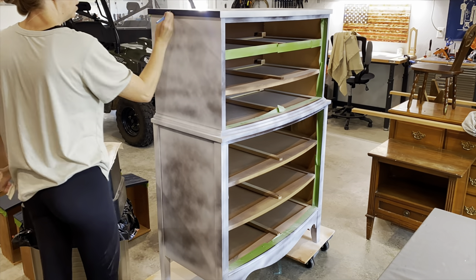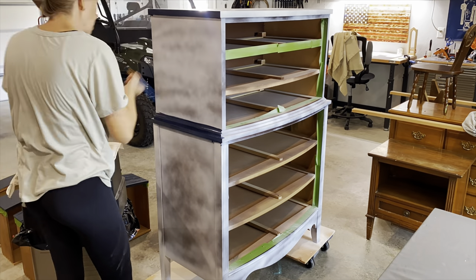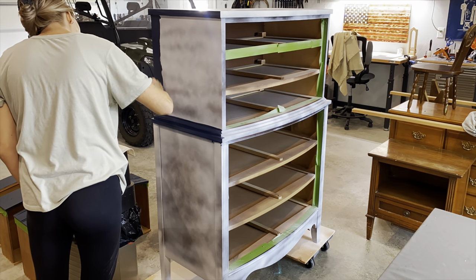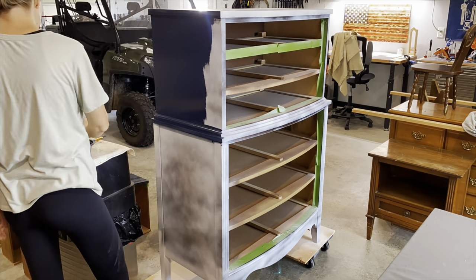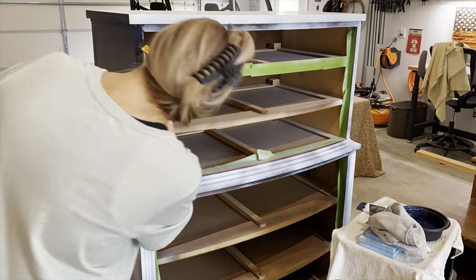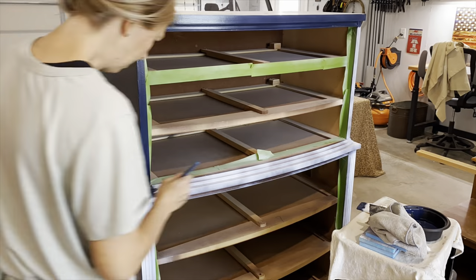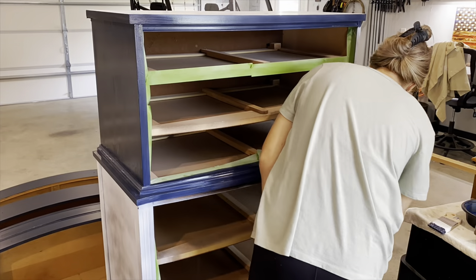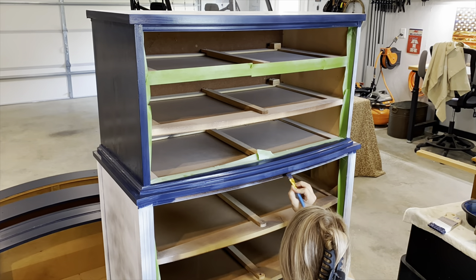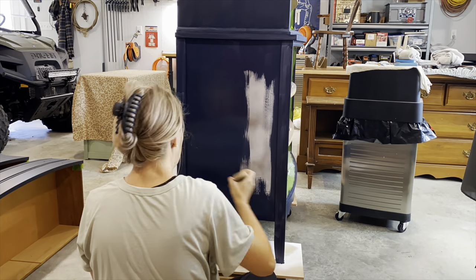Now I'm going to do the exact same thing to the actual body of the chest. You'll see me going around those smaller trim places, and then once I get my big brush I'll work in whole sections at a time. You'll see me working on this top section — I'm painting with the grain of the wood, top to bottom. Moving on to that bottom section the exact same way, painting top to bottom, and then I'll do one good swoop from top to bottom to make sure and smooth out any brush marks.